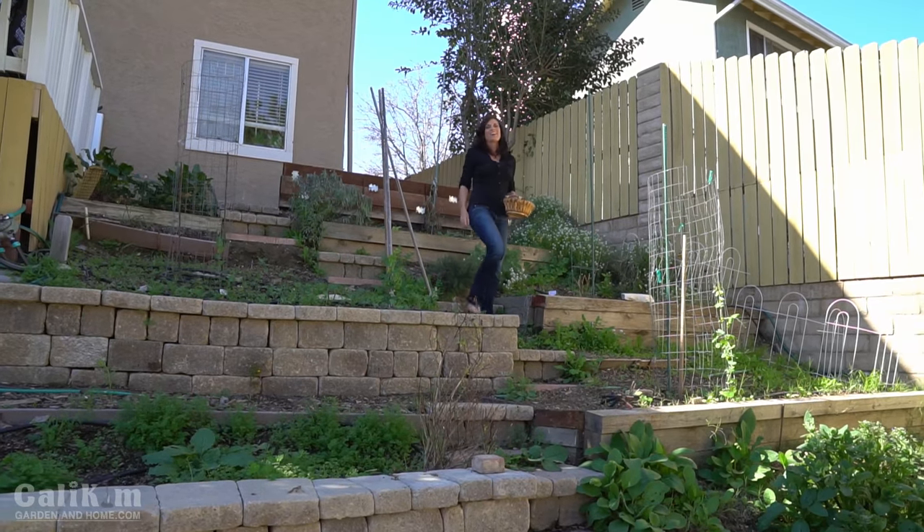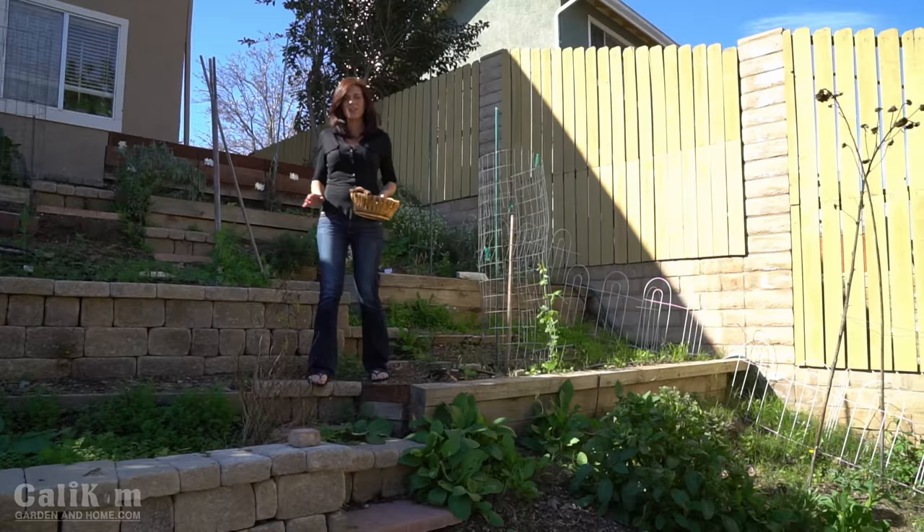Hi everyone! Headed out to the garden today to do a broccoli harvest. I am super excited to harvest some broccoli — super tasty and a lot of fun to see growing in the garden.